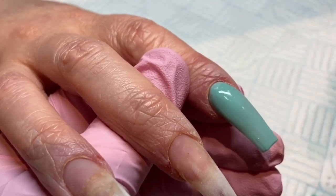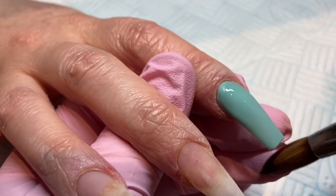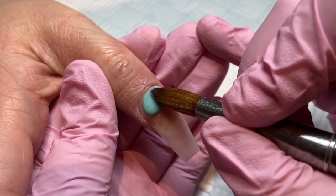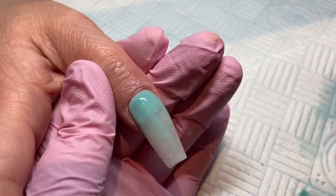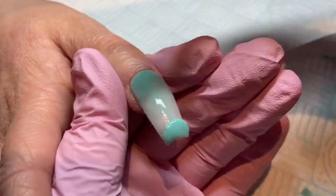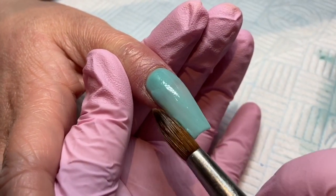This is a really, really easy design — anyone could do this, so definitely give it a go. The thumb, the index, and the pinky are all the same: they're all just plain Your Mint, which is the most stunning color. It is just beautiful — it is like a paler version of Tiffany Teal. It's just gorgeous.